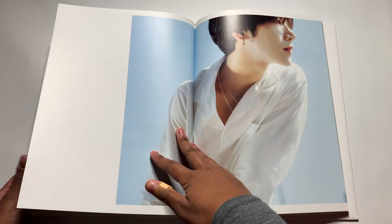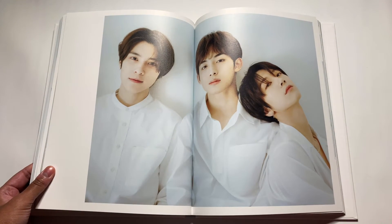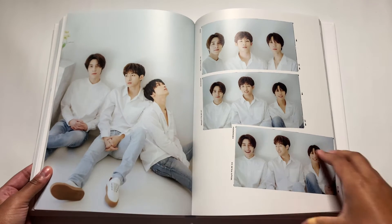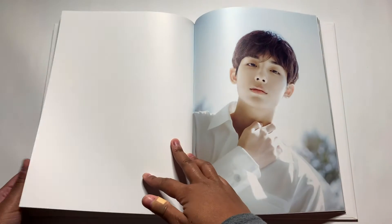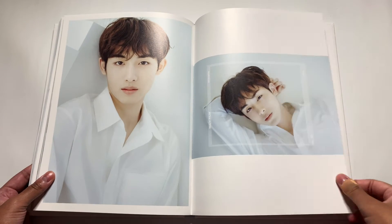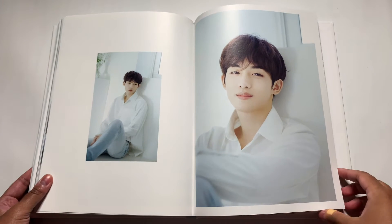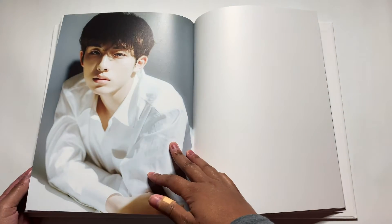If you guys haven't seen the videos that WayV did dressed up as Disney princesses, I'm giving you permission — leave this video right now and go watch those, because they are the funniest videos in existence. I have never laughed so hard in my entire life. It was for Win-Win's birthday and they all dressed up as princesses. Win-Win was Cinderella and looked like he was having the time of his life. Ten said he didn't like it, but he just looked so pretty in his Alice in Wonderland outfit.